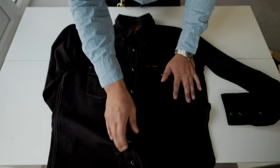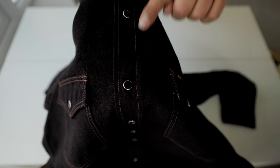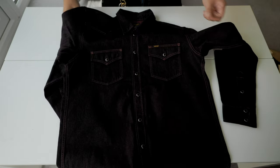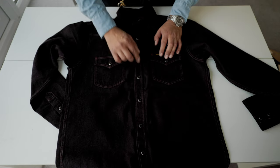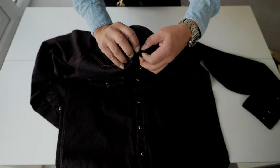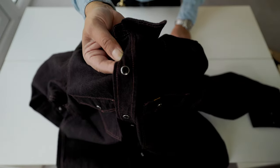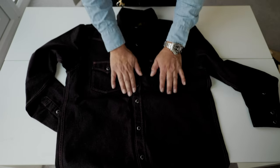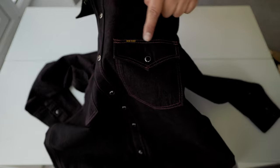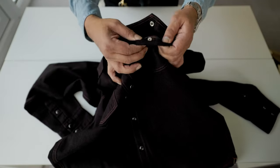In terms of construction, it's what we expect from Iron Heart. The over-dye process has over-dyed the thread as well, because they used white thread for this. We have snap buttons, two pockets, snap buttons all the way. But at the neck it's just a simple normal button. The snap buttons are labeled and stamped with the Iron Heart name. The construction is simple stitch and double stitch, and the pockets are double stitch flat pockets.